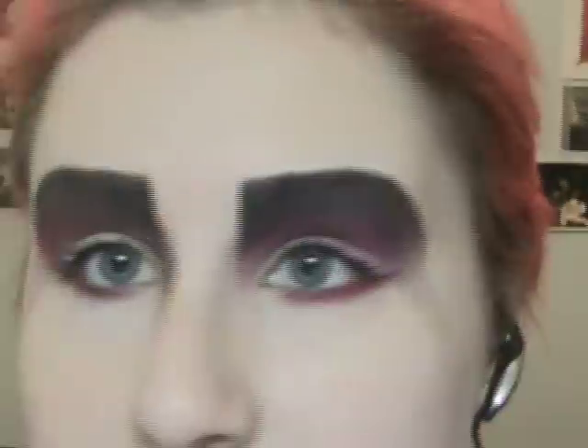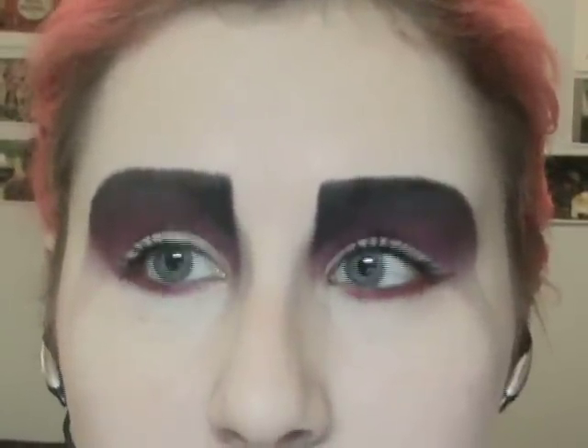I'm going to zoom out and show you how to figure out what I'm going to do with the rest of this. Now that you look absolutely freaking insane — it's kind of fun though, I don't know. Again, I'm bored, so this is why this tutorial exists. I think I'm going to do a black lip, just because I can.